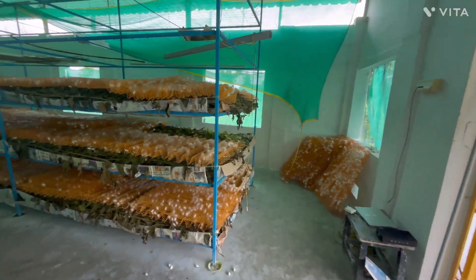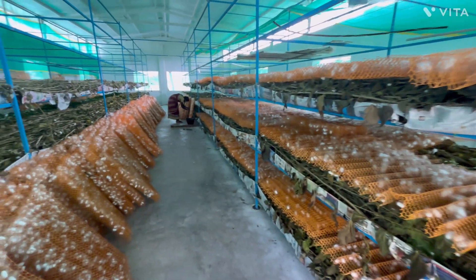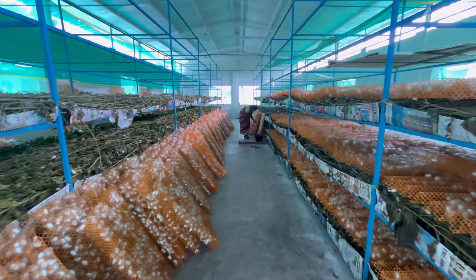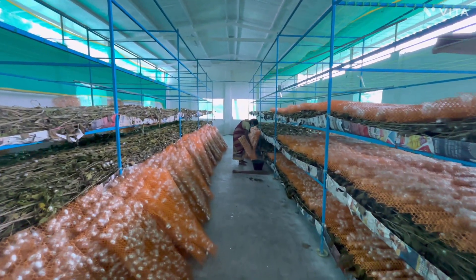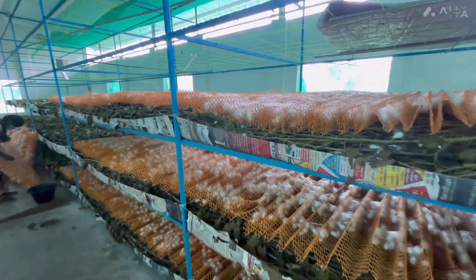In the next video, I will show you how to carefully remove the cocoons from the plastic montages and store them in a very safe place before we take them to the market for selling. Thank you for watching.